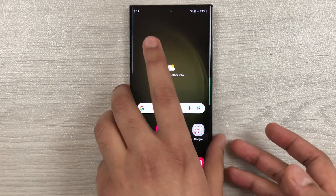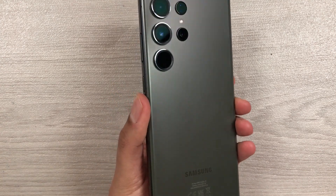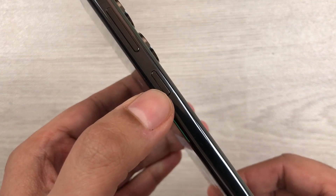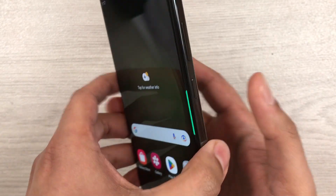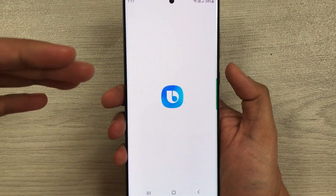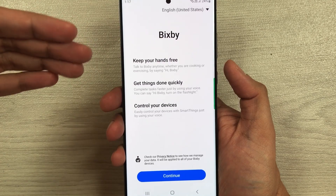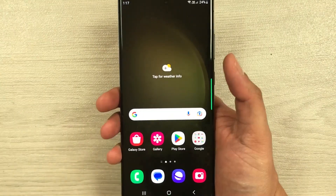Hello guys, I hope you are doing really well. Today I have with me the Samsung Galaxy S23 Ultra. In this video I will show you how to enable the side key to bring up the power off menu. Currently, if I press and hold this side key, instead of opening the power off menu, it opens Bixby — but I don't want that, I want the power off menu.